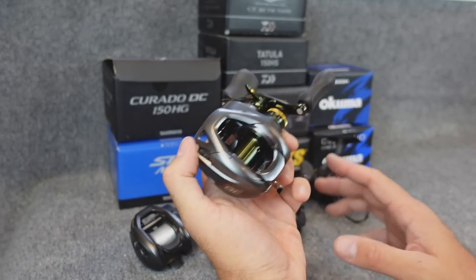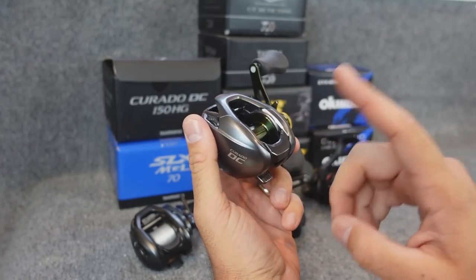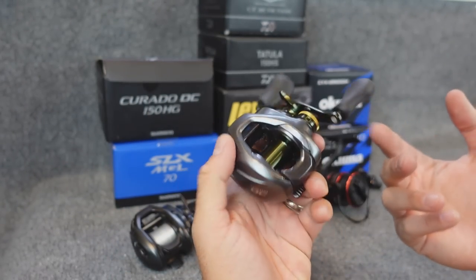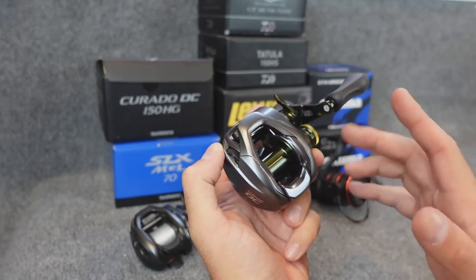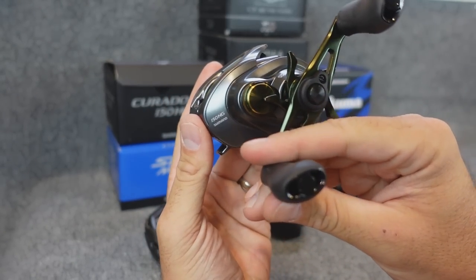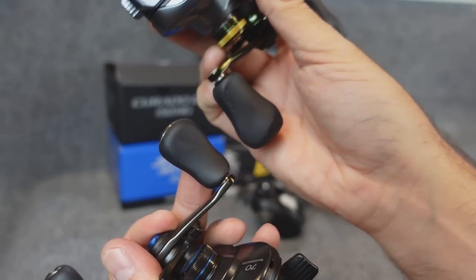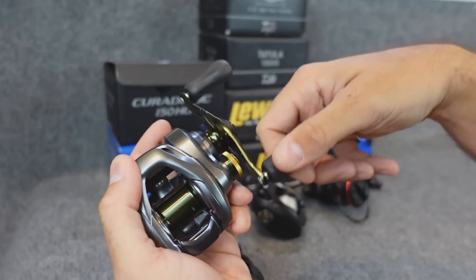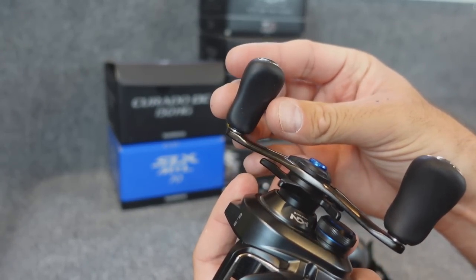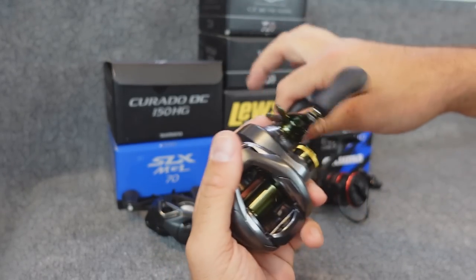If you hit something mid-cast like a tree or grass you can still mess it up, but casting into the wind or skipping under docks, a DC reel really comes in handy. When people ask if they should go DC, my first question is how proficient are you with a bait caster? If they've used them forever and skip under docks normally, I say no — because DC reels are a little heavier. This one is 7.8 ounces, which is pretty beefy. It's a 150 size and has the actual power grips, which are more contoured. I do prefer those handle knobs.